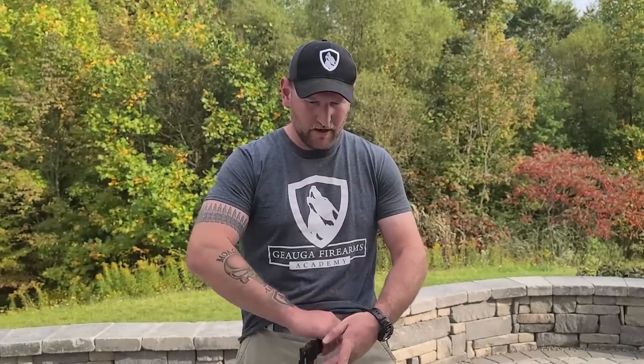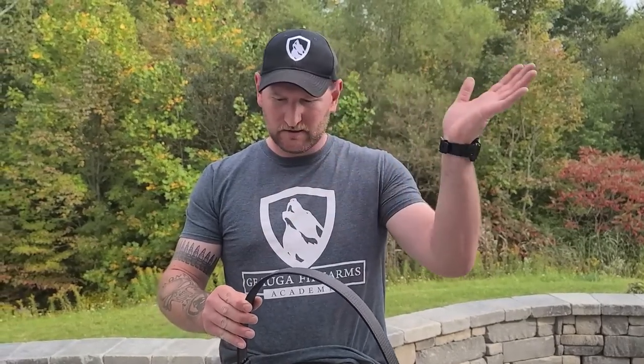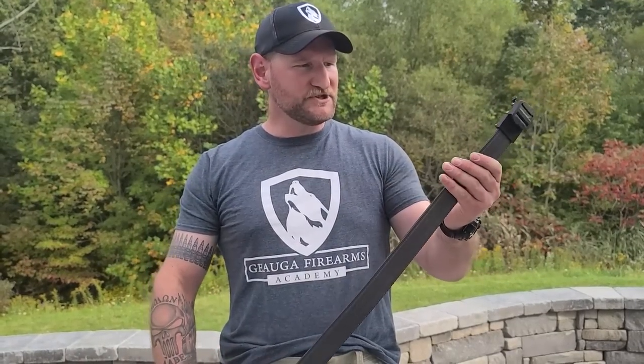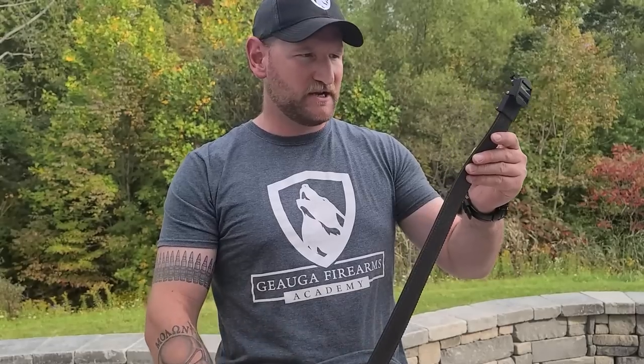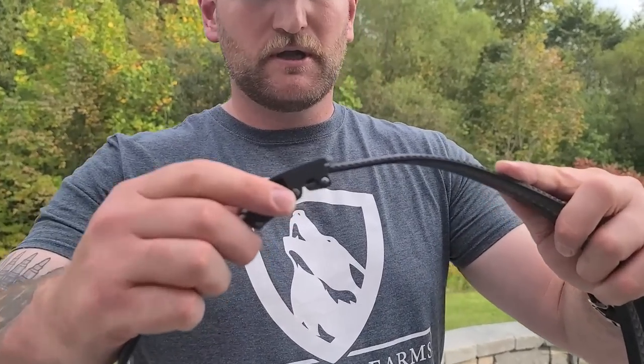Let's talk about one more product that KORE is known for, and that is belts — some of the best belts in the business, no questions about it. This is their new 2.0 tactical belt; it's a gun belt. They do make fashion belts but gun belts is where I'm at. This is a nylon webbing material and it comes in a variety of different shades. KORE has come a long way. We still have the good old-fashioned track line that they're known for — you get that beautiful little clicking sound. It's locked in tight, very tight.